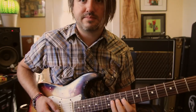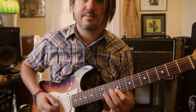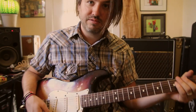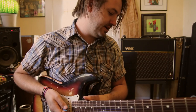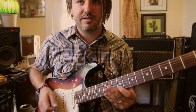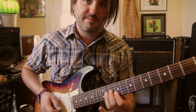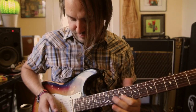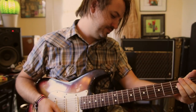If you flip to your neck pickup and put on an octave divider, you kind of get the vibe that's on the record. That kind of thing — so that's the main hook of the song that kind of comes and goes throughout the song.